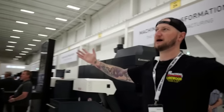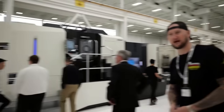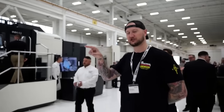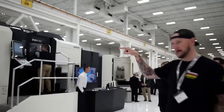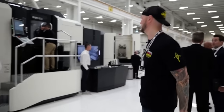Every time I walk in here I see one of my favorites — the INH63. That premiered last year at EMO in Germany. That is the giant mill that has AI-powered chip detection. If there's a chip somewhere in there, cameras detect it and a coolant line will literally go and target it and knock it out. Very, very good for chip control and chip management.